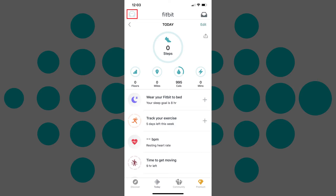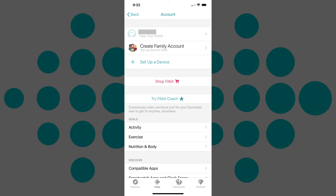Step 2: Tap your profile picture in the upper left corner of the screen. The account screen is displayed.